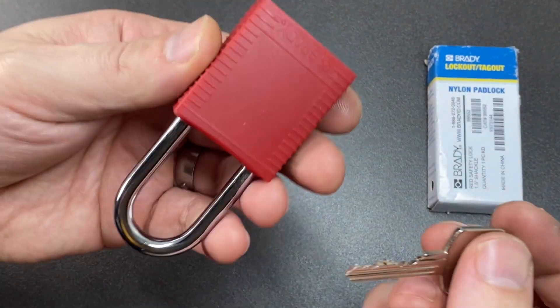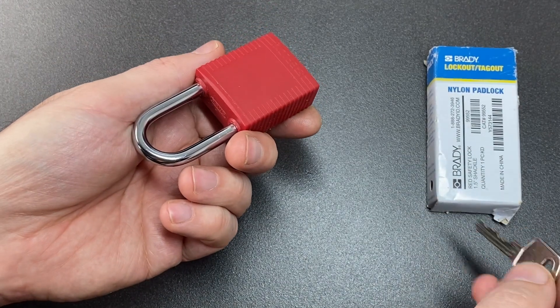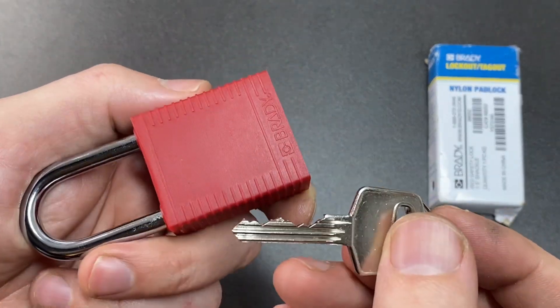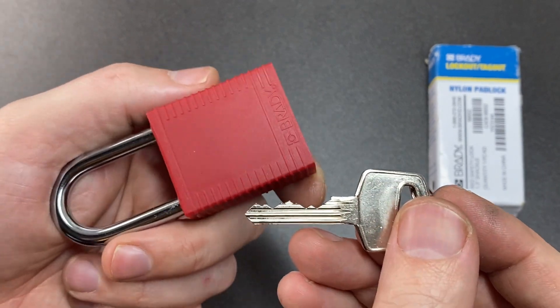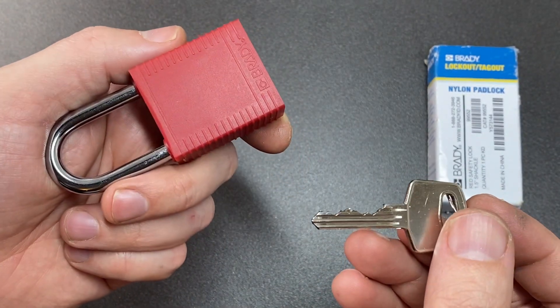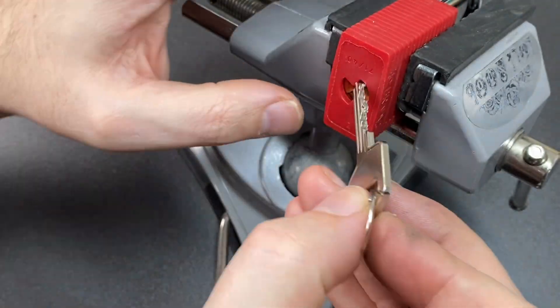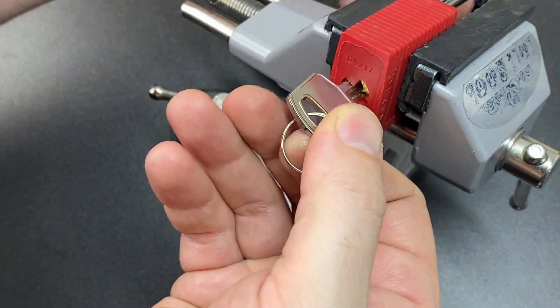Anyway, little six-pin lock, nice fitting, very cool. Like a lot of Abuses, even though this is a Chinese-made one, it's got lots of fantastic spools and it's actually a really fun pick. So let's throw this in a vice and have a go at picking it. Here we are in the vice — there is the key with that fitting for reference, works really nice and smoothly as you'd expect. Lock it back up.